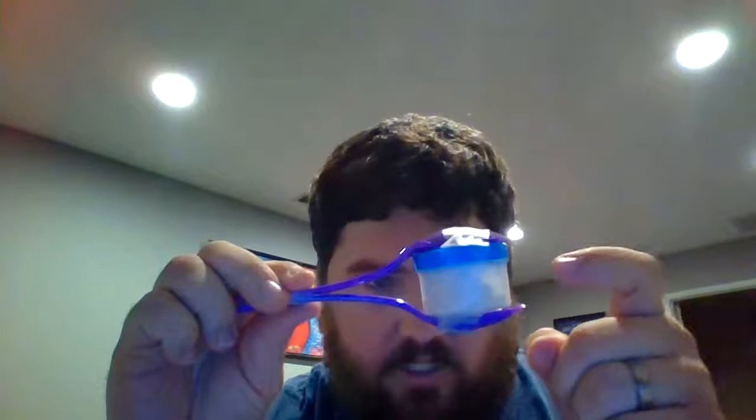Hey guys, for the found item instrument I decided to make maracas. These are actually really simple to make and they're kind of cool. What I did was I grabbed just a small Tupperware container.